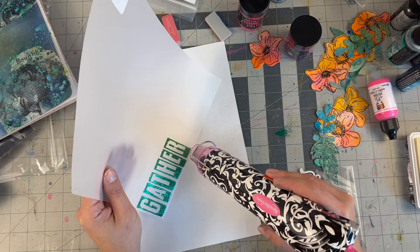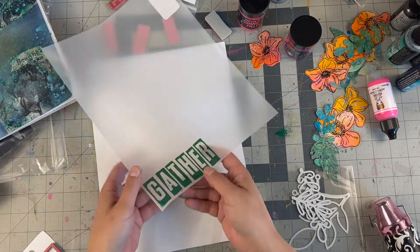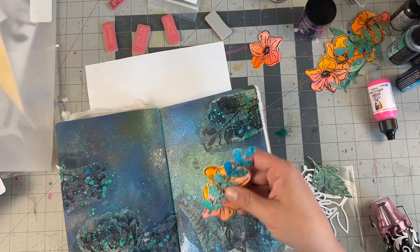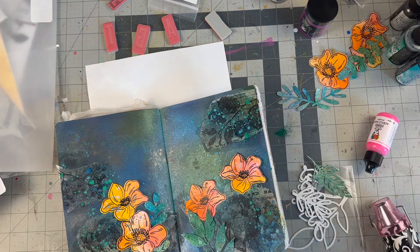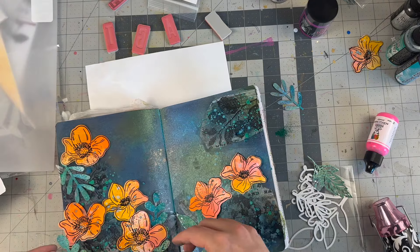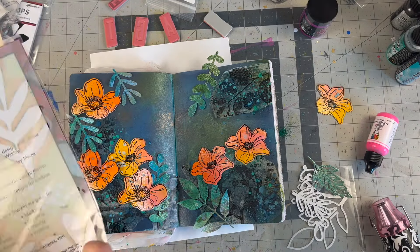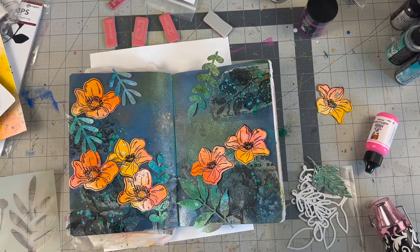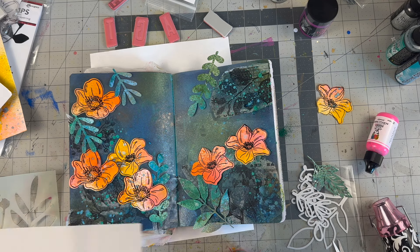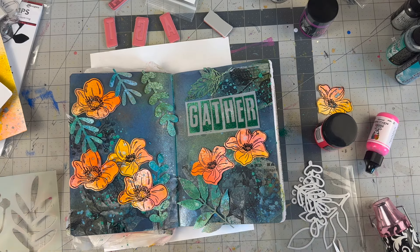This vellum is from Hobby Lobby — I believe that's what the sticker said. I've bought vellum on Amazon but haven't found the right one because the other ones feel almost like tissue paper and they're so light. This one has a better weight. Any time I'm in Hobby Lobby I'll buy a couple sheets when they're half off. Here I am auditioning where I want the flowers to be along with the leaves I cut out from the mottled paper. I cut off 'gather' and I like it on the right side, so it shall stay.